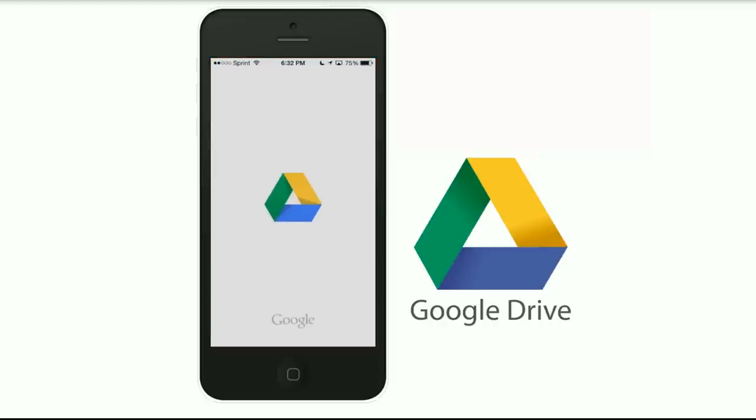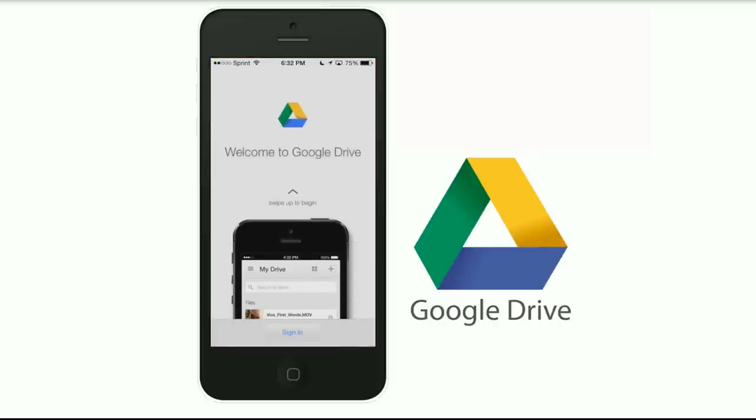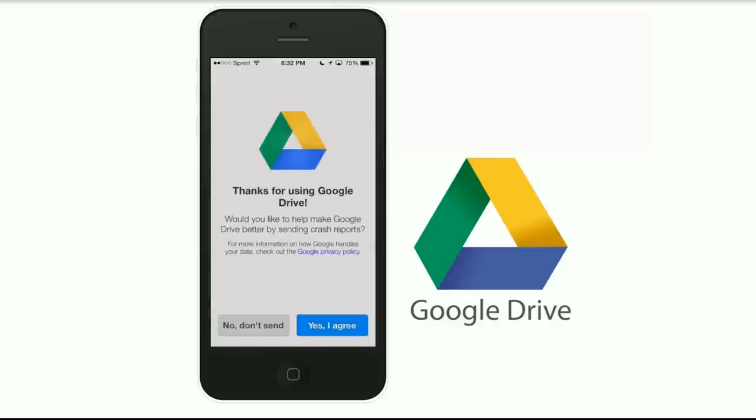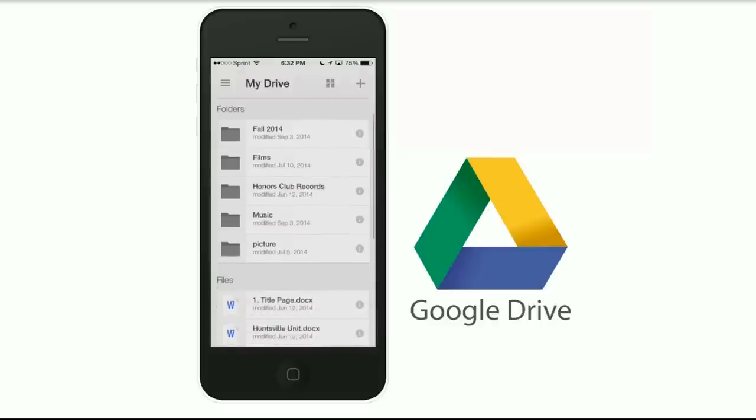We're going to go to the Google Drive app. If you swipe up to begin, it will show you a little walkthrough, but we're just going to sign in. I'm already signed in on my phone to Gmail, so I don't have to sign in. Here's my drive.